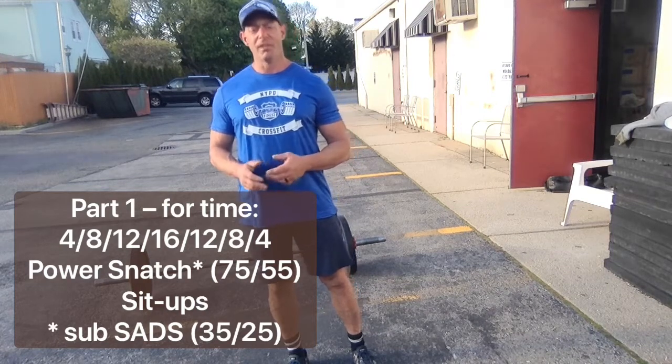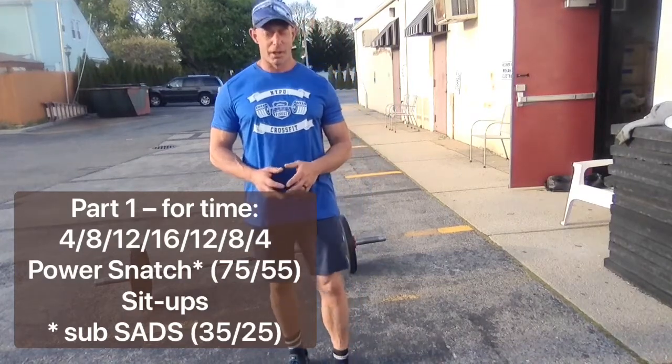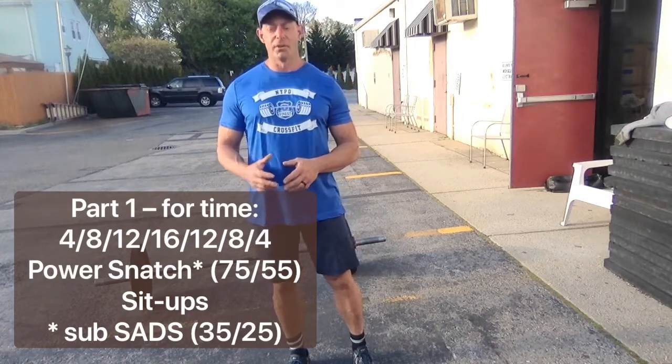So power snatch and sit-ups. If you do not have a barbell available, you may do alternating arm single-arm dumbbell snatches. RX for that is 35 pounds for the men, 25 pounds for the ladies. So that's the first part of your workout: 4, 8, 12, 16, 12, 8, 4.